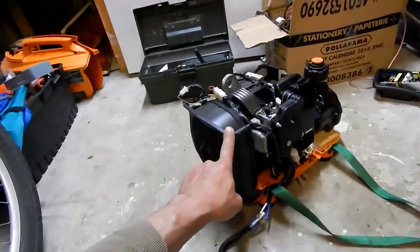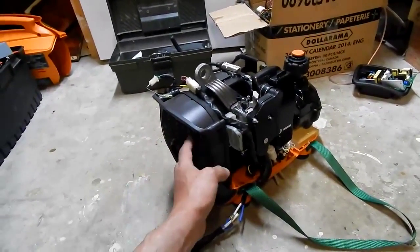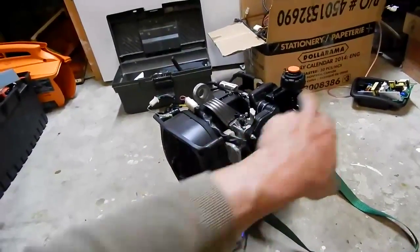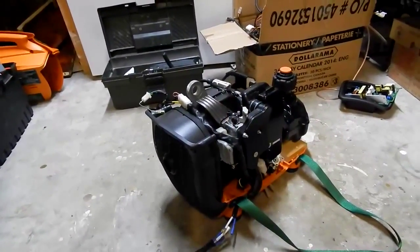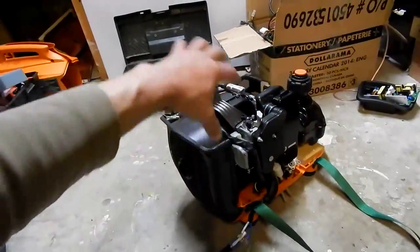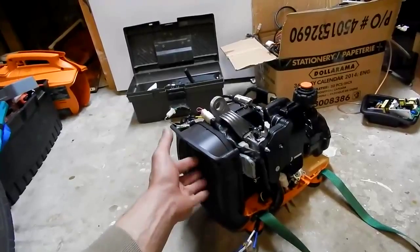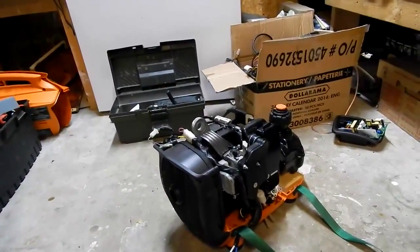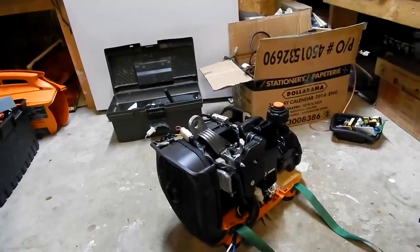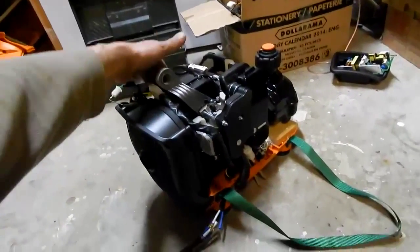I decided to leave the shroud on. It protects you from touching the muffler, and the way it's designed it pulls air in through the front — it has a huge fan on the flywheel — pulls air over the motor and out the back, and it cools the muffler at the same time. I'm gonna leave that on so when I'm done with it I don't have to wait for it to cool down. I can just quickly shove it in the bag and go, because nothing's gonna be touching anything that's hot.